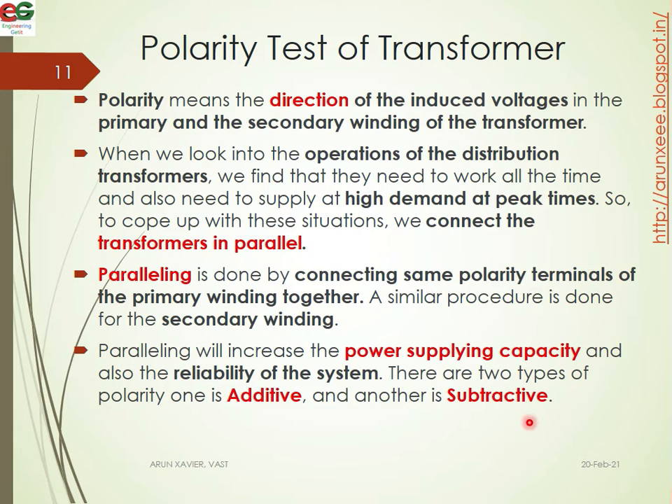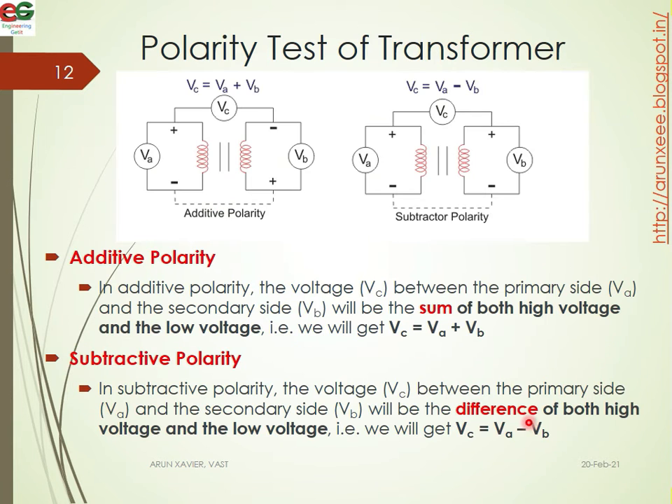There are two types of polarity: additive and subtractive. In additive polarity, the voltage VC between the primary side VA and the secondary side VB will be the sum of both high voltage and low voltage. That is, VC equals VA plus VB.